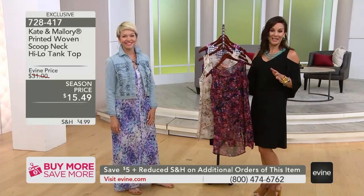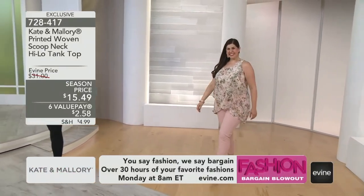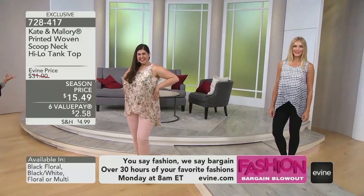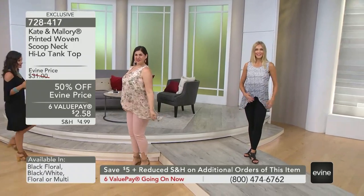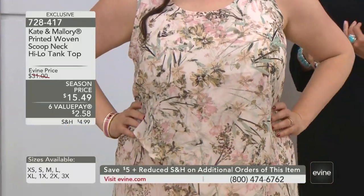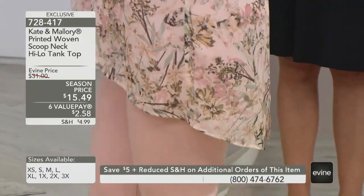Let's see this come to life on the girls. $15.49 for your first, $10.49 for each additional — so your second, your third, your fourth is only $10.49. That value pay is under $2. 728-417 is your item number. Let's talk about styling this. I love with the tulip hem and the layers, relaxing this over your favorite bottom — truly your favorite capri, your favorite jean, your favorite legging, a skirt, a short. The possibilities with this are kind of like add it to anything.